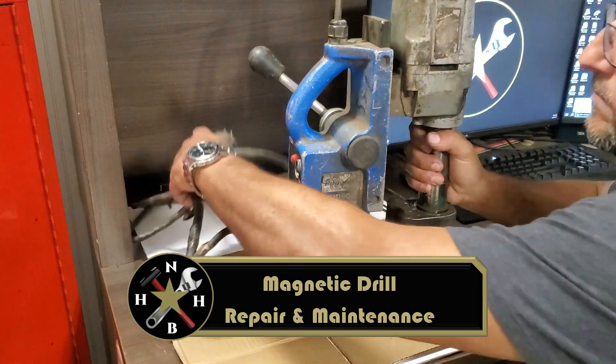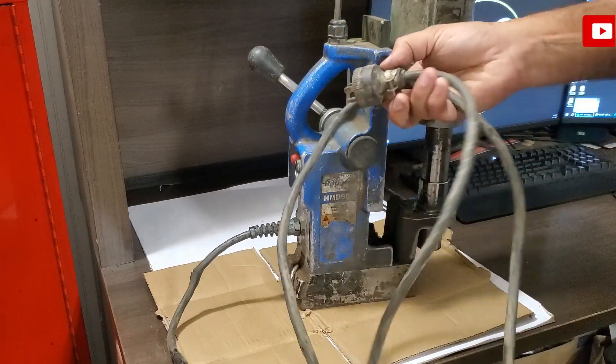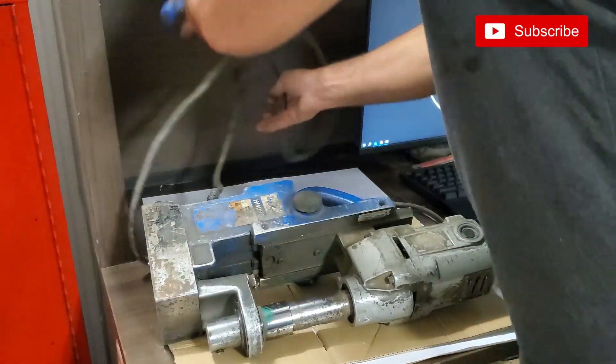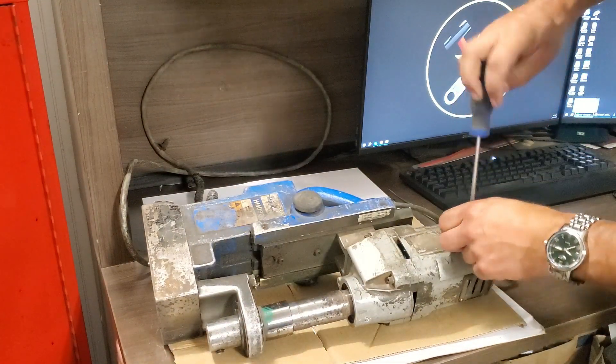Normally when I'm doing a power tool repair, the first thing I look at is the power cord. And as you can see, this one is in pretty bad shape. For tools with brushes, the easiest way to do this is to pull out the brushes and check for continuity between the plug terminals and the brush holders.